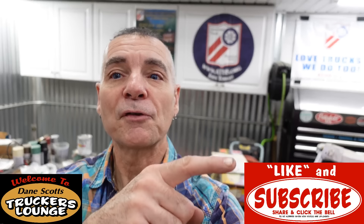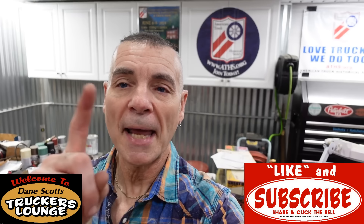And remember, don't forget to like and subscribe because that's what helps build the channel. YouTube watches that stuff, and if they see that you guys are watching the videos and you're liking them and subscribing, they'll promote the channel and it'll grow.